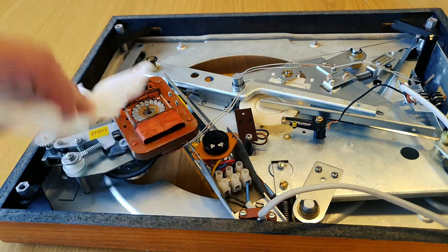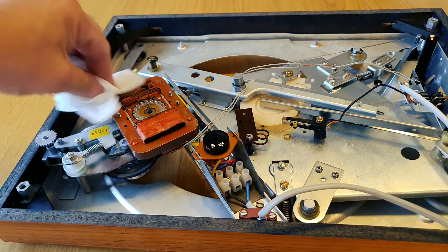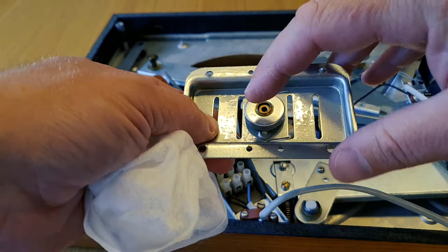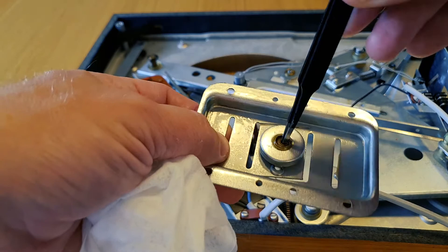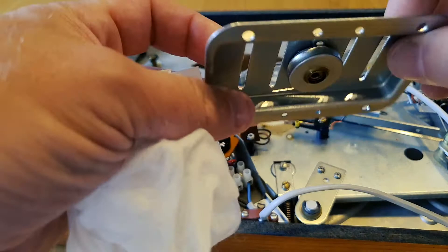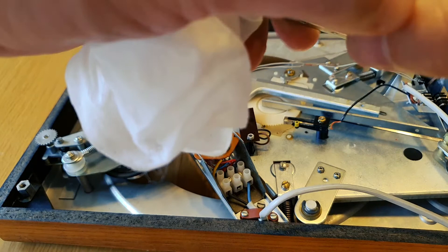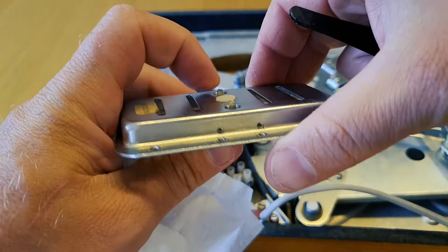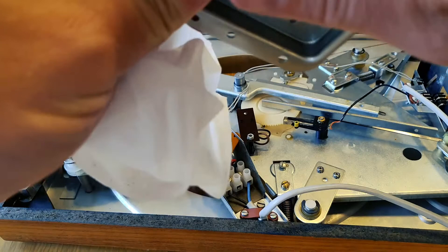Then we put it all back together and pray that this works. Because if it works, I will do a follow-up video where we will try to make it run at the exact RPM if possible, and maybe play a bit of a record — hope we don't get sued by anybody. I have an RPM meter somewhere — it's like a laser thing that you point at a small piece of reflective tape and you can count the RPM. There's also an app that can measure RPM, so we can test both and see if we can get close.